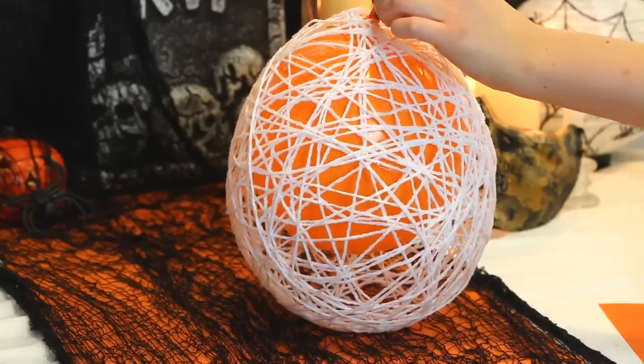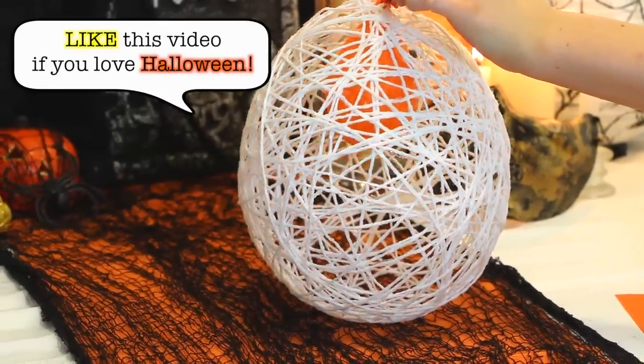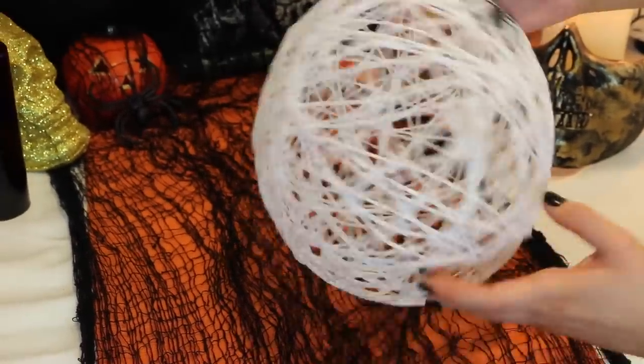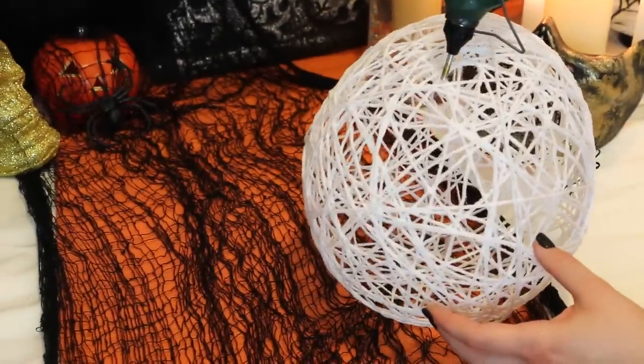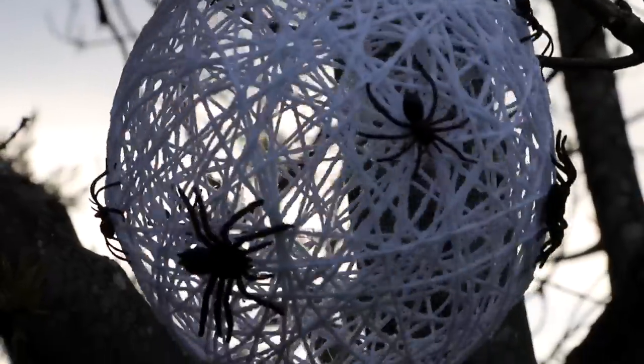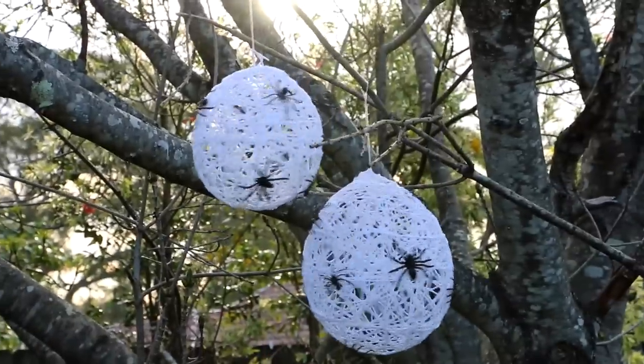Once it's dry, I popped the balloon and removed it from inside the spider web. Then I took these creepy looking spiders and a hot glue gun and just glued the spiders all over the web. I think these balloon spider webs would be perfect for Halloween — the cool thing is you can make different sized ones, hang them all together, and they look really creepy.